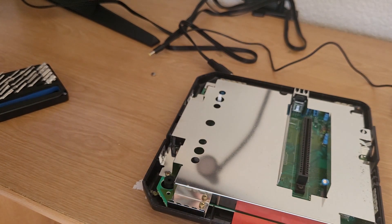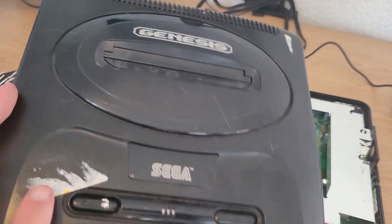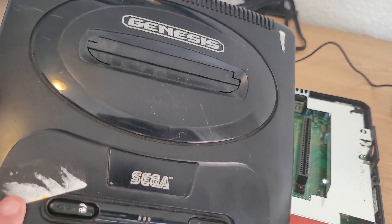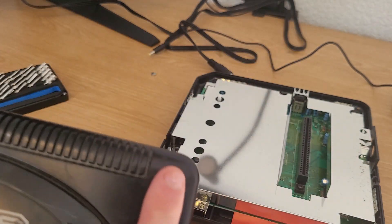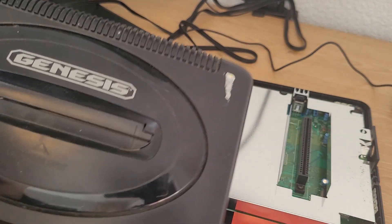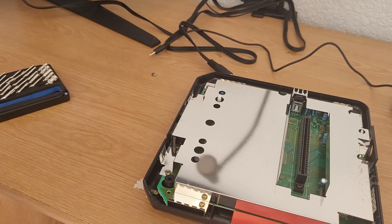It looks like this thing will come off. Of course there's a massive heat shield in the way. Taking another look at the top channel here, it does look like there's a little bit of sticker residue — that was probably a price tag of some sort. Something going on up here too. Overall, compared to the other system, it's not that dirty but it still does need a clean.